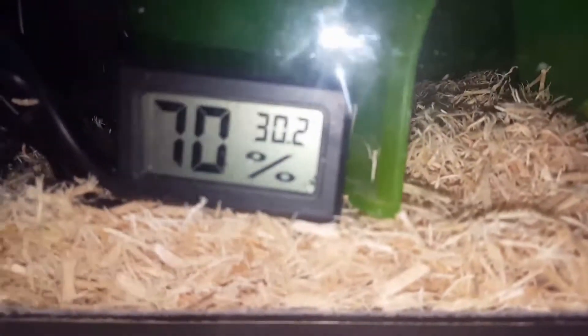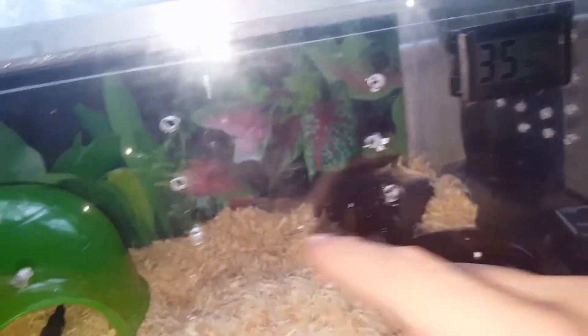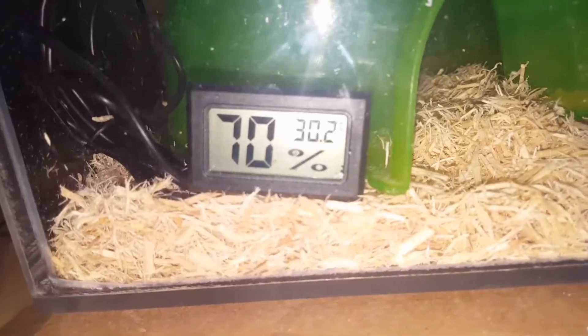I've literally had to tape the heat mat down because it kept moving when the light was on. As you can see, the humidity is a bit on the high side. This morning me and my partner made a bit more ventilation — I might even need to add more because I'm still not happy with that.